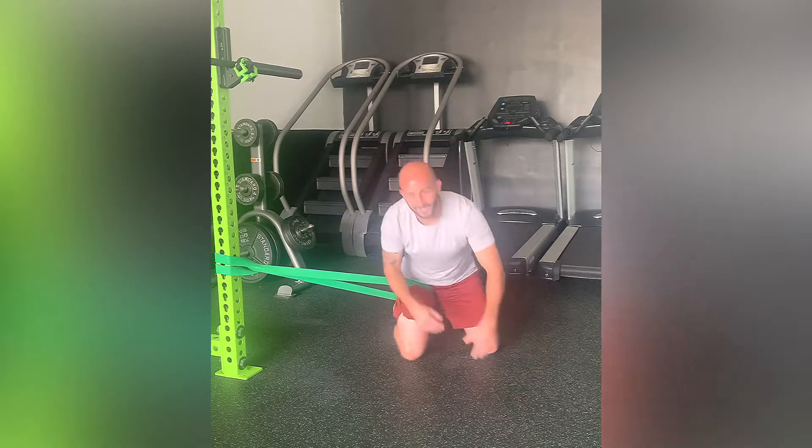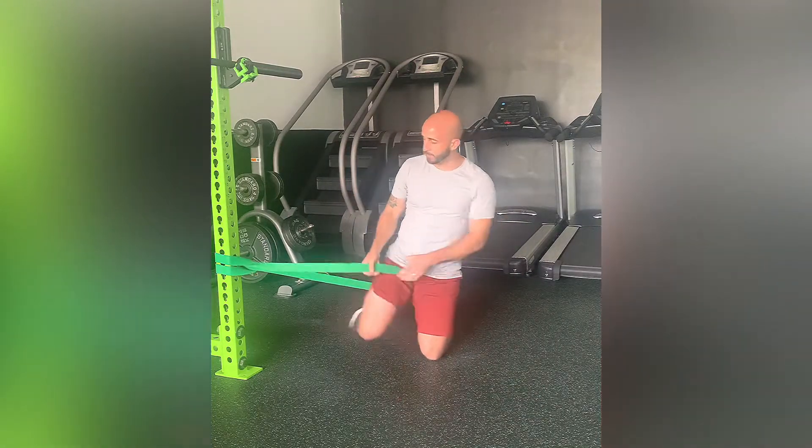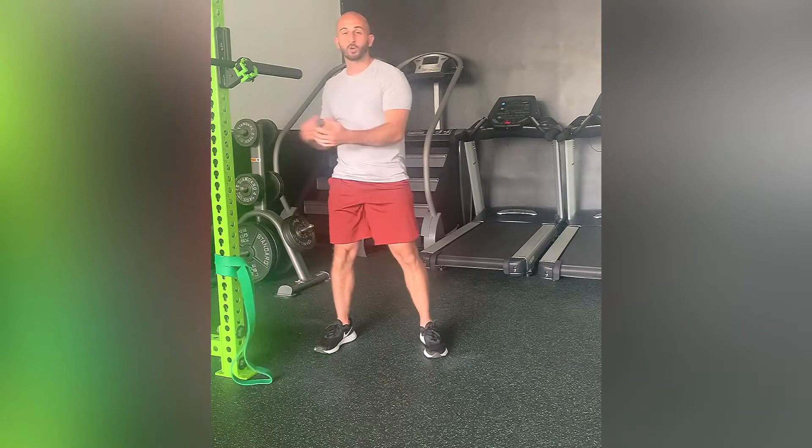This is providing a lateral distraction to help improve hip flexion. And those are quad-fed rock backs with a lateral hip distraction.